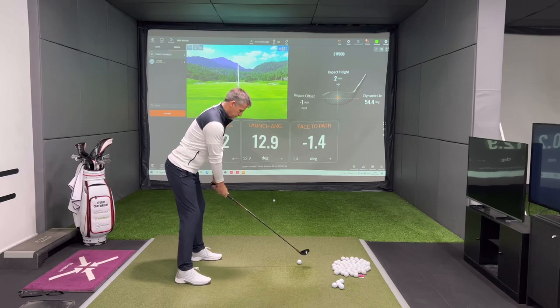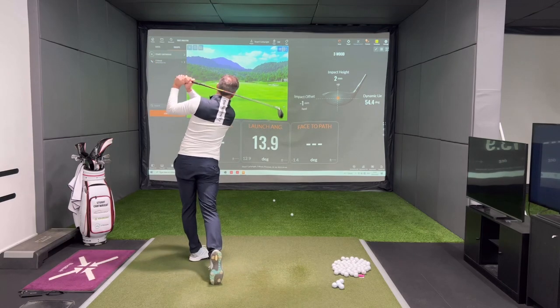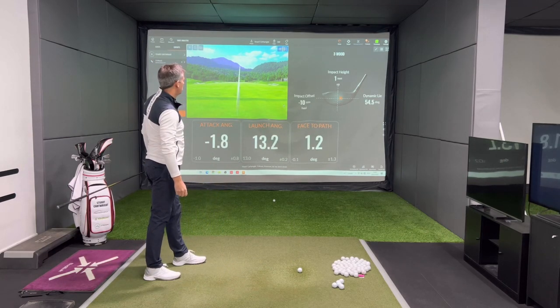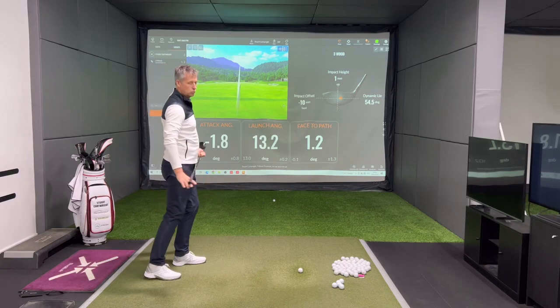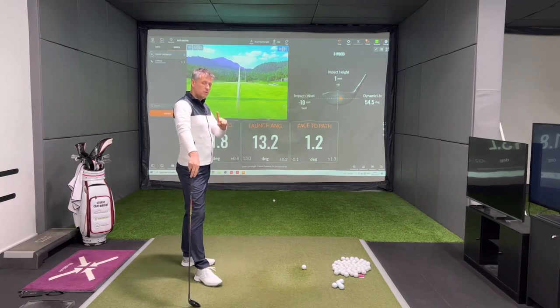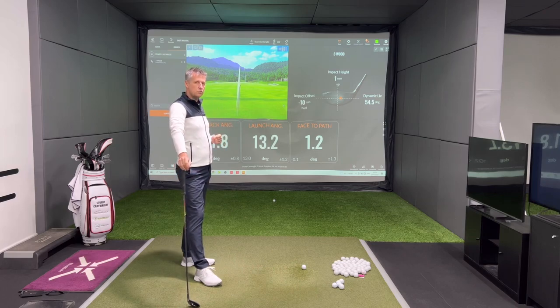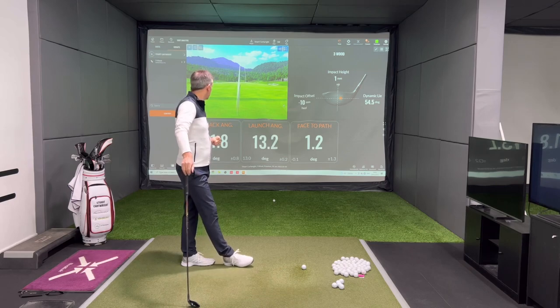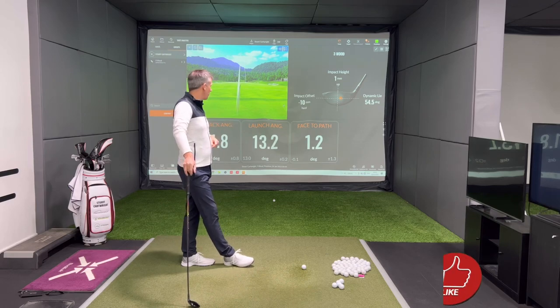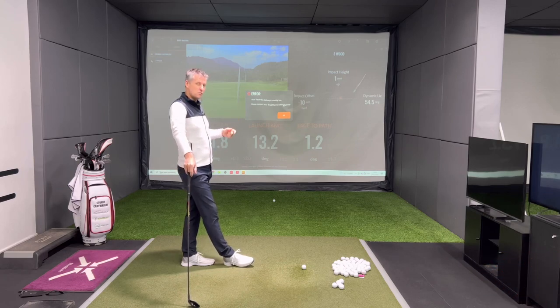I'm going to try and walk one out of the heel to show you what differences might occur. I hit that one a bit more towards the heel. The face was only open one degree to my path, yet we definitely saw more curvature to the right than the previous shot that bent left with one degree closed. That's because I hit it slightly more out the heel, hit down at 1.8 degrees — though the launch angle was very much the same, because I added a degree of down strike and a degree of loft since the face was open to the path.